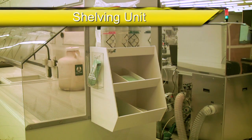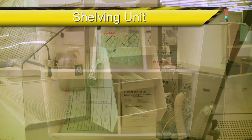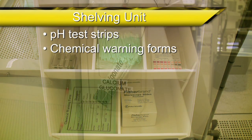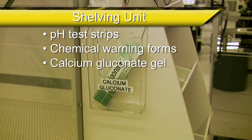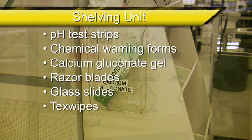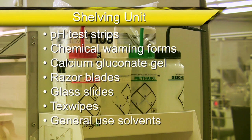Each of the wet benches in the clean room are equipped with small shelving units which hold items such as pH test strips, chemical warning forms, calcium gluconate gel, razor blades, glass slides, tech wipes, and general use solvents such as isopropanol, methanol, and acetone.